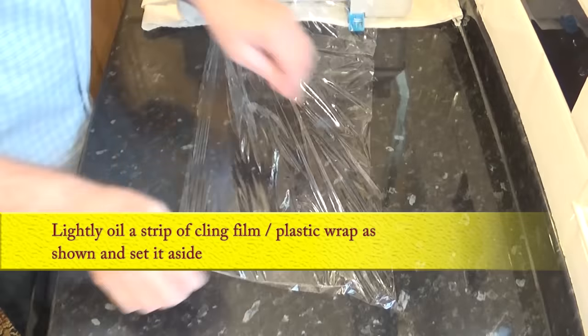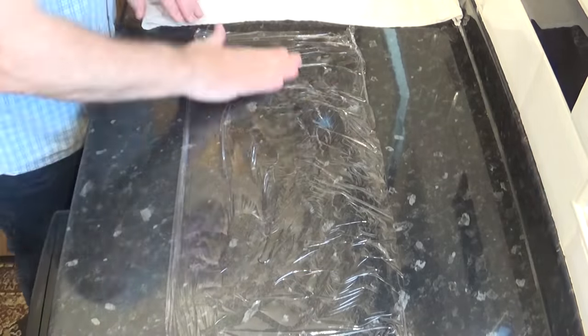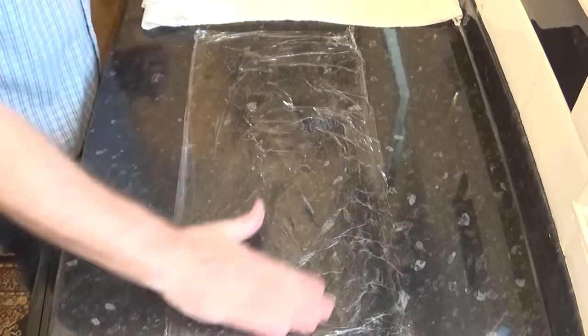You'll also need a slightly oiled strip of cling film or plastic wrap to cover the pre-shaped baguettes a little later. Set that aside for now.